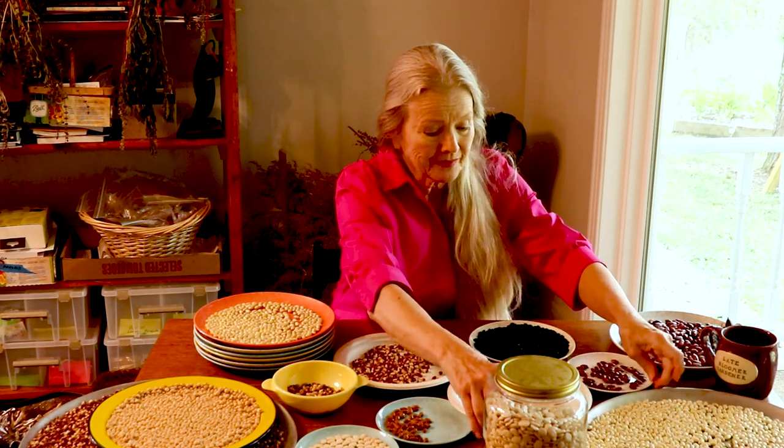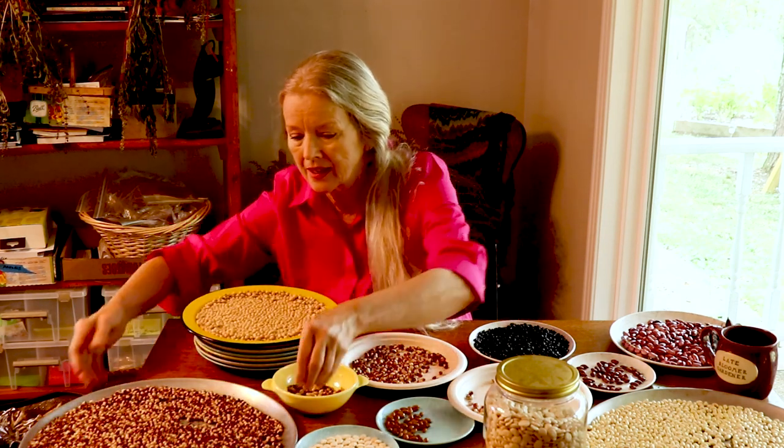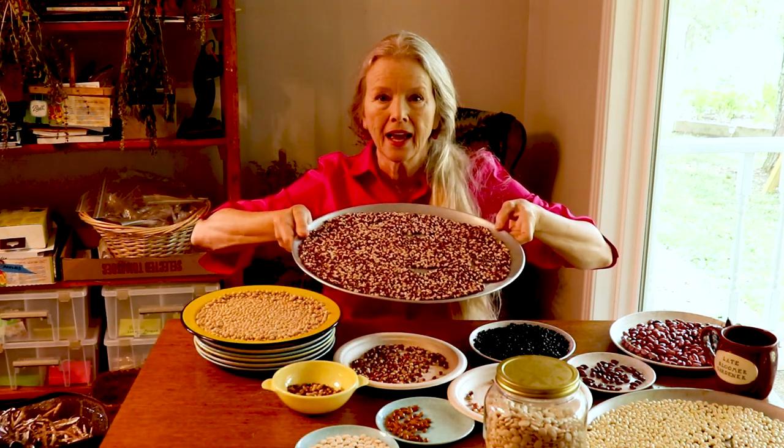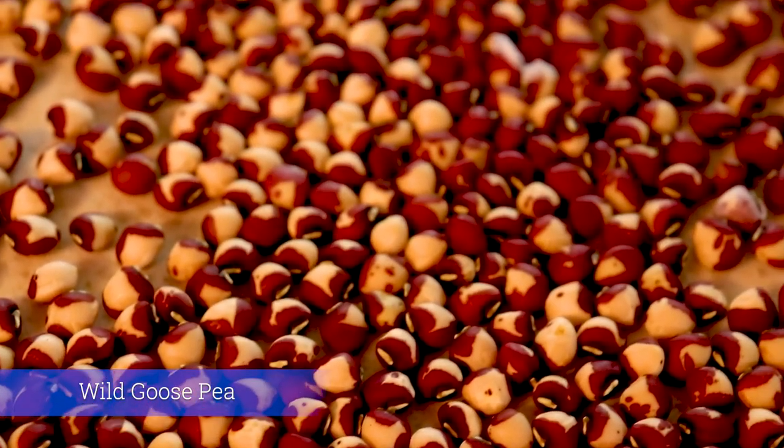I don't grow as many different varieties as Daryl, but I do grow a lot of beans. The number one bean I grew this year was the heirloom wild goose pea, right here. They're gorgeous and I'll be doing a close-up on each and every one.